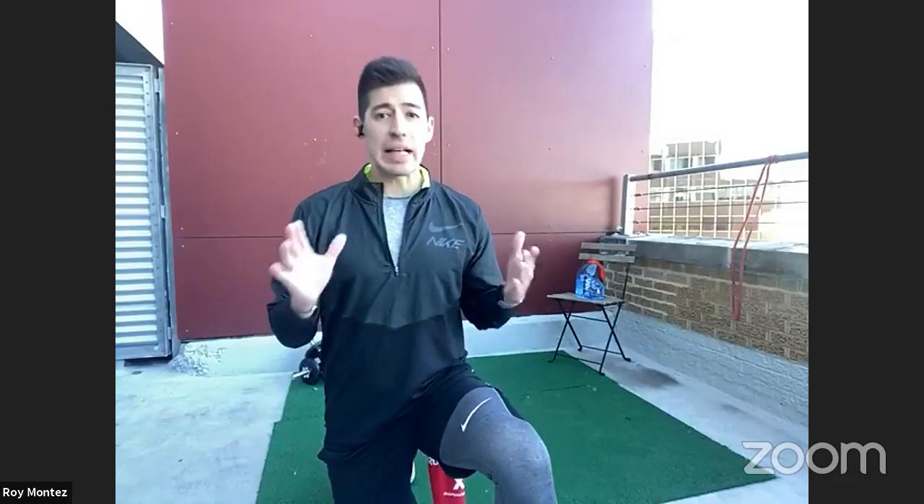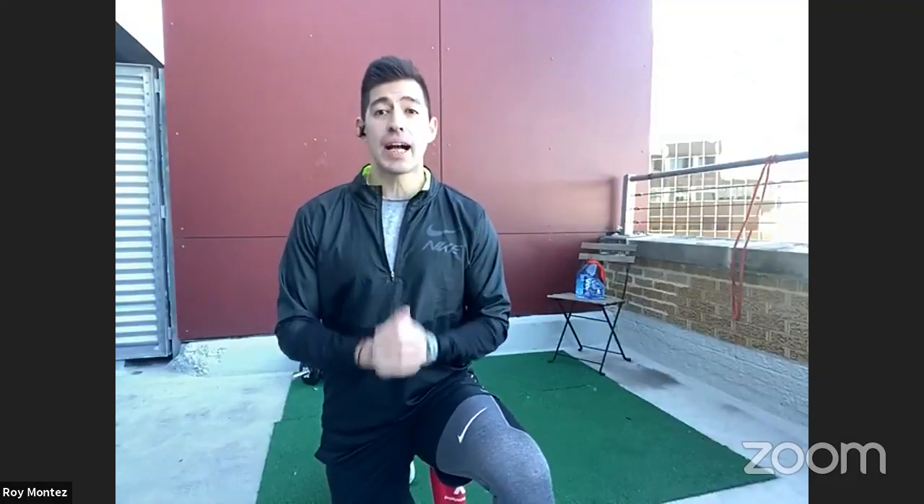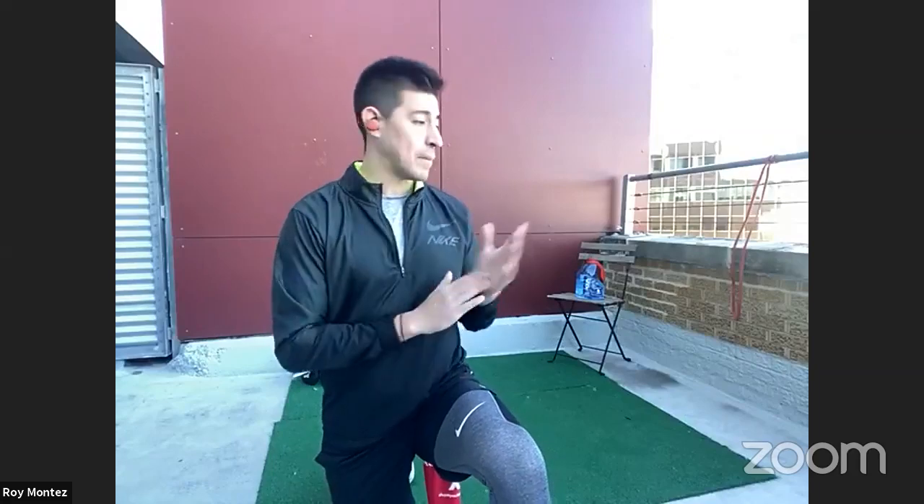Today we'll tackle more of a bodyweight workout, so no equipment is needed. Full effort is required, but no equipment is needed for today. I have some dumbbells out and we will add them as we go through our B-Fit lives for the year. No equipment — grab towels, grab water, make sure you're dressed comfortably. Breathable clothing is preferred so whenever you perspire, you're able to breathe and let your body breathe.